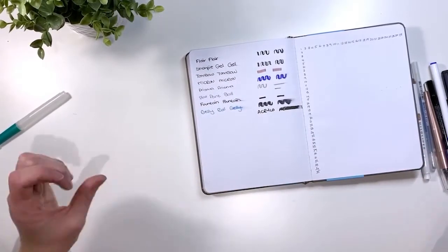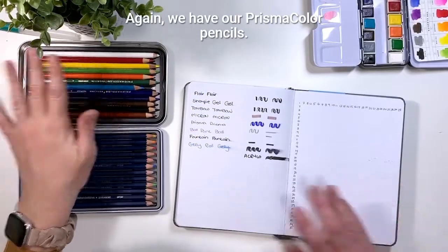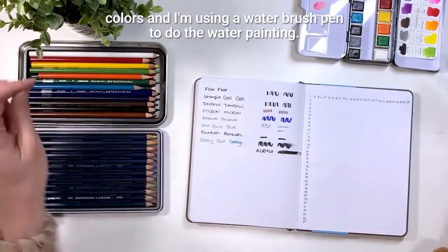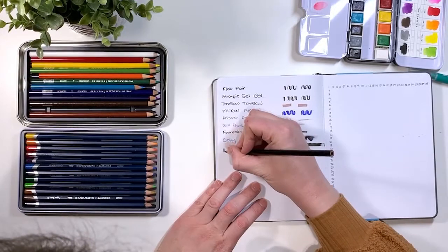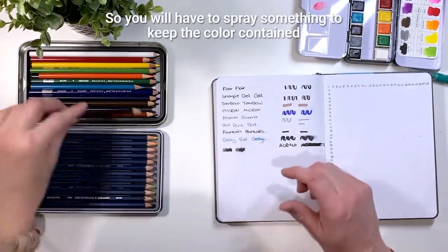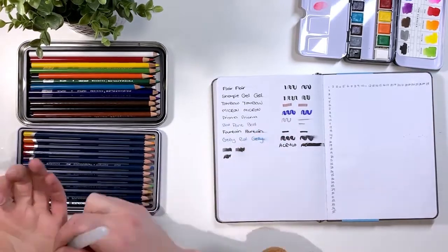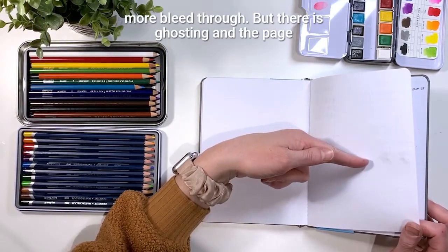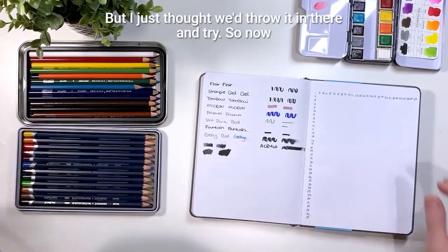Now we're moving on to pencil colors and watercolors, then stamping. We have Prismacolor pencils, Derwent watercolor pencils, and Himi watercolors, using a water brush pen. The Prismacolors are nice and smooth and even — it does smudge, so you'll need to spray something to contain it. The watercolor pencil showed some bleed through as it dried, with ghosting and page warping. It doesn't claim to handle watercolor, but we tried it anyway.